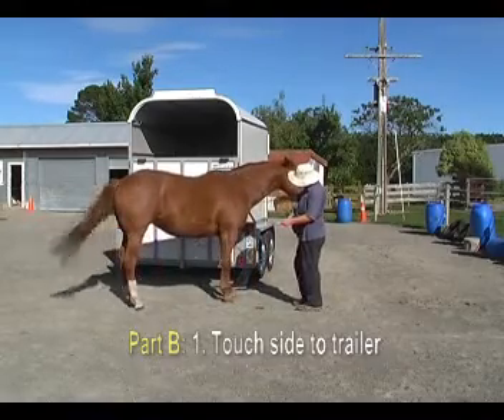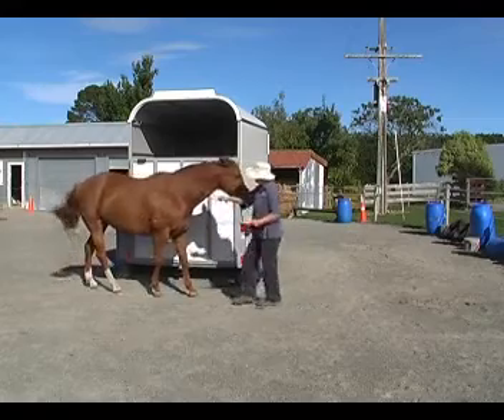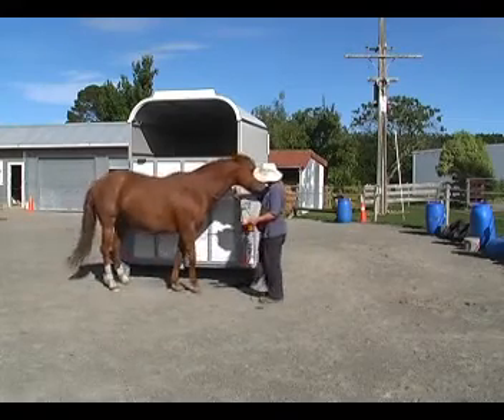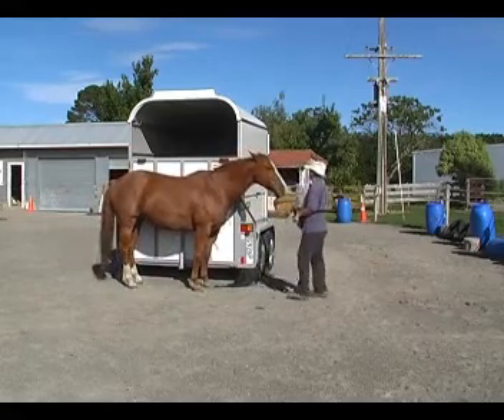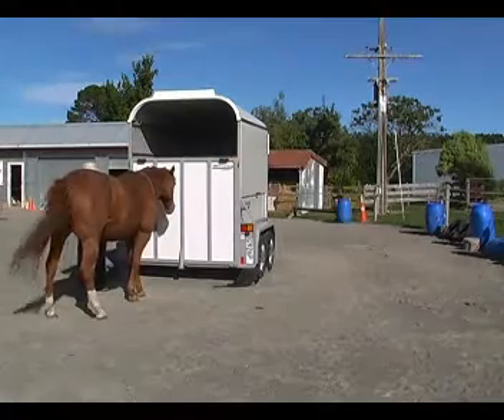Part B. Touch the horse's side to the trailer. Here I had to actually use the neck rope to just give her a bit of confidence — it's been over a year since we've done this. But then she remembers: we're just going to touch our side to the trailer. That was really nice; she just wasn't sure what I wanted at the beginning.